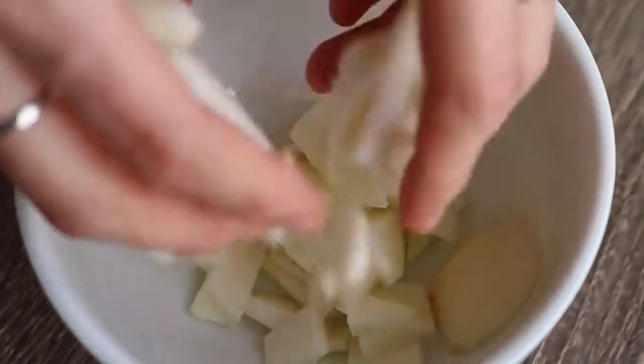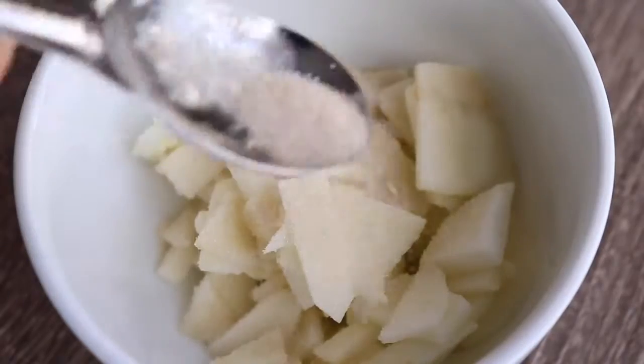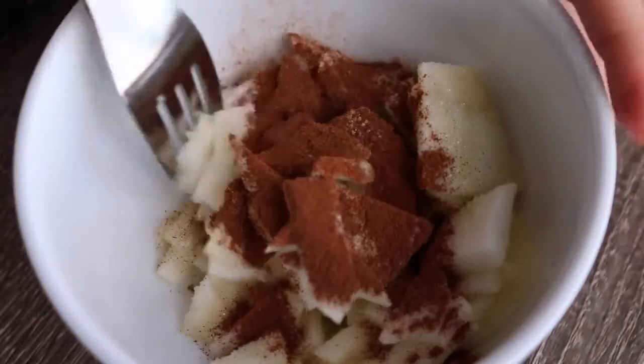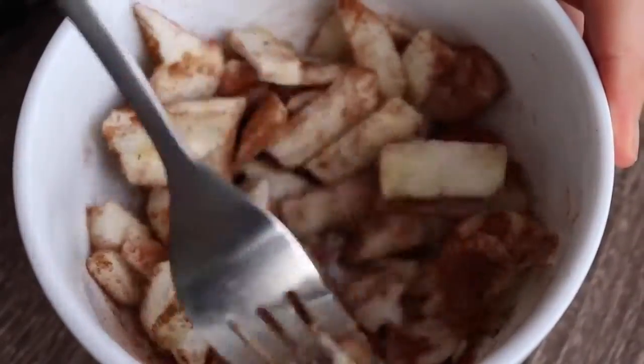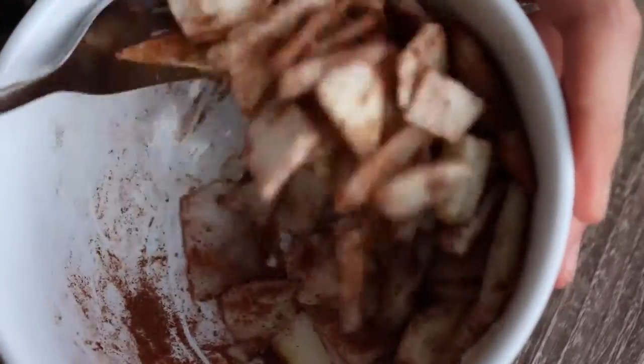To get started with the apple crisp, what you need is one apple peeled and chopped. Then you're just going to add half a tablespoon of sugar and a quarter teaspoon of cinnamon and stir that around so it all gets coated. The type of apple you use doesn't really matter but some of them will cook down more than others, so you can just experiment to find which one works best for you.